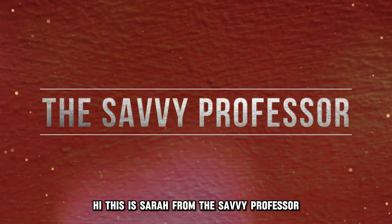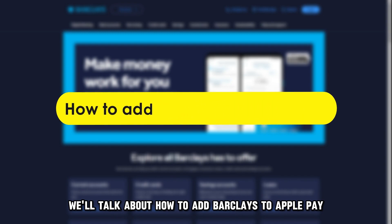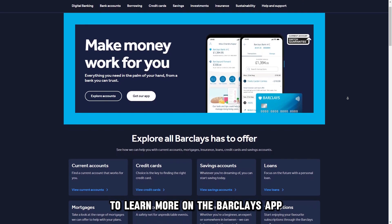Hi, this is Sarah from The Savvy Professor, and in today's video, we'll talk about how to add Barclays to Apple Pay. Watch until the end of the video to learn more.